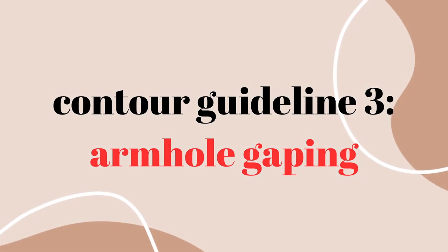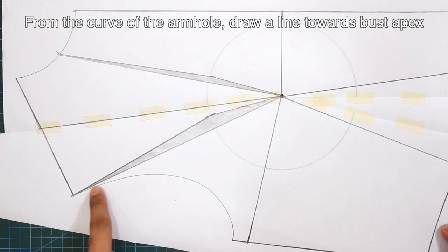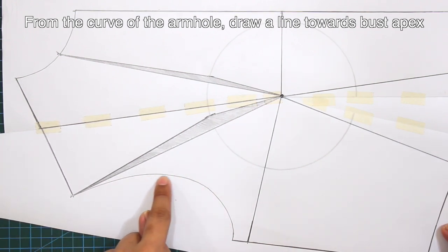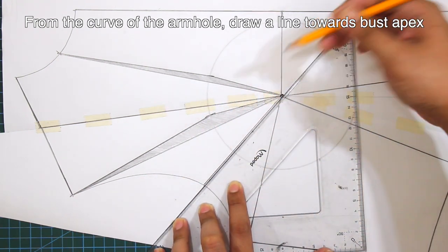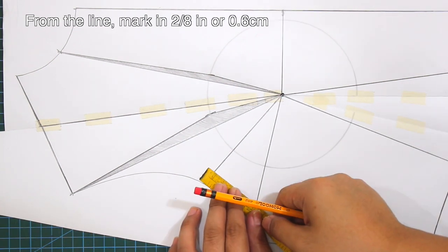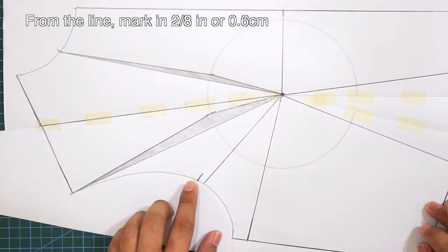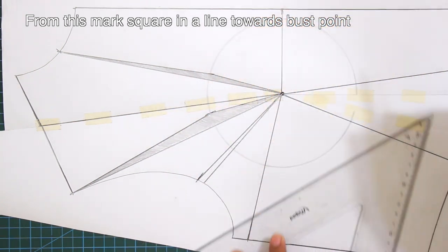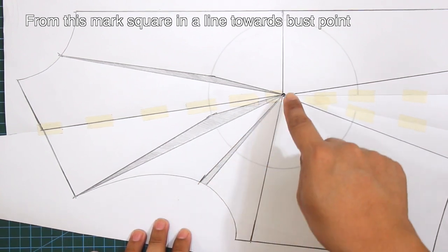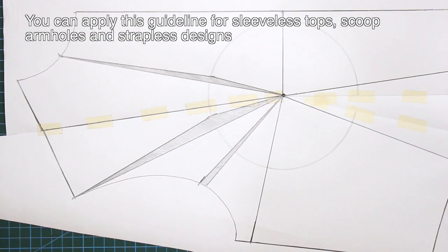Third guideline is for the armhole gaping. From the curve of the armhole, draw a line towards the bust apex. From the line, mark in 2/8 of an inch or 0.6 cm. From this mark, square in a line towards the bust point. This is the contour for the armhole to avoid gapings. You can apply this guideline for sleeveless tops, scoop armholes and strapless designs.